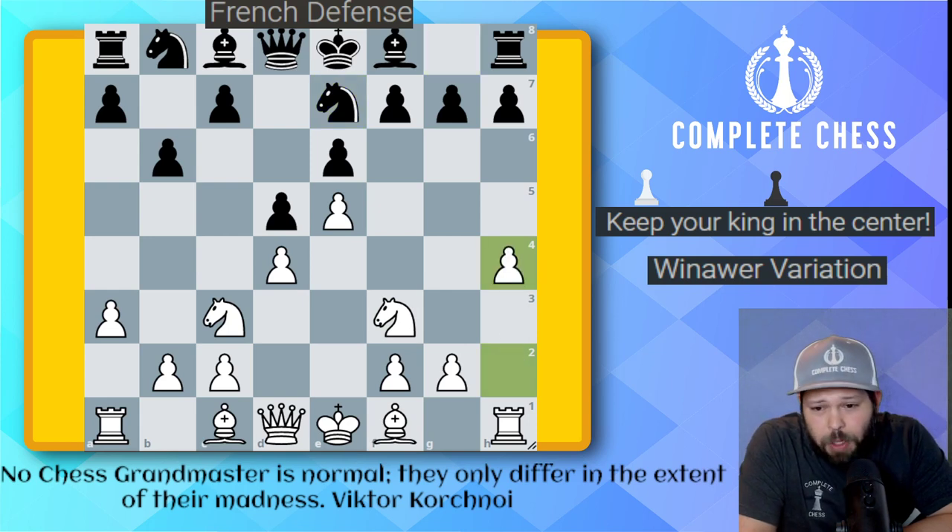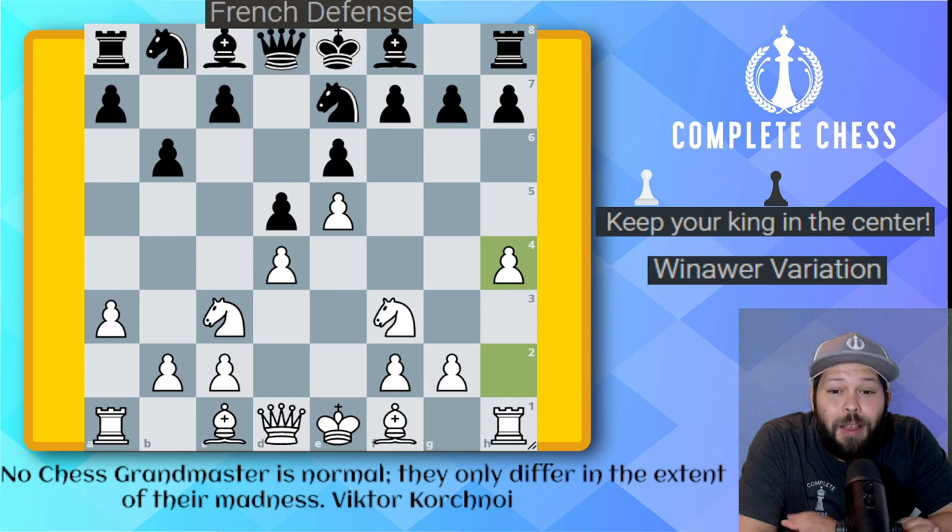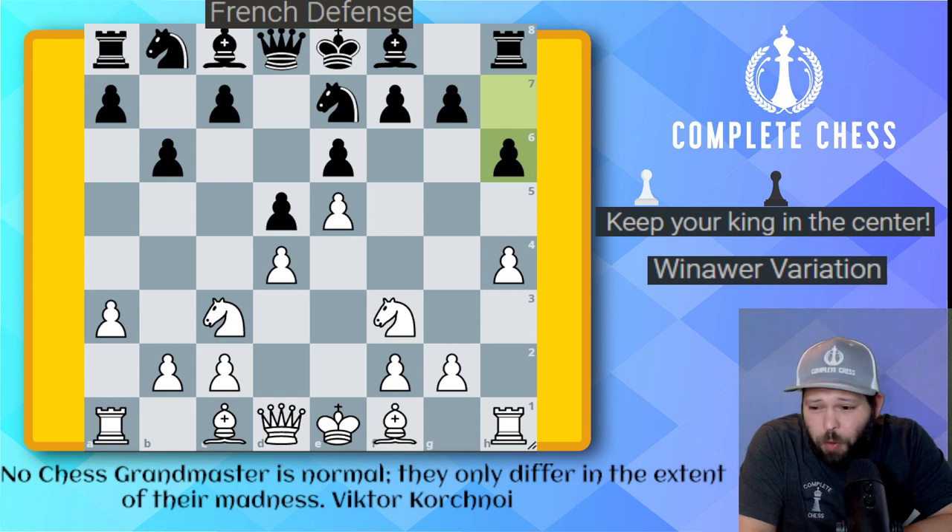Kasparov goes ahead and plays h4. This is already a warning saying, hey, I probably should not castle here. I can show you many variations with a Greek gift where whenever black castles in the French, they just get checkmated very fast. Go ahead and expand on the queen side and take your time. Black went ahead and played pawn h6, stopping this h4 idea.